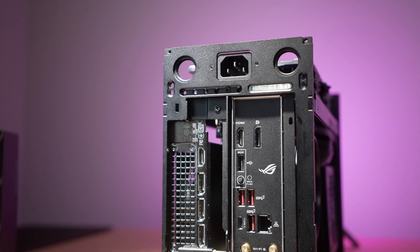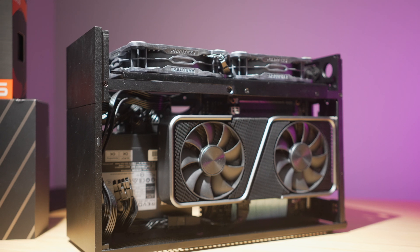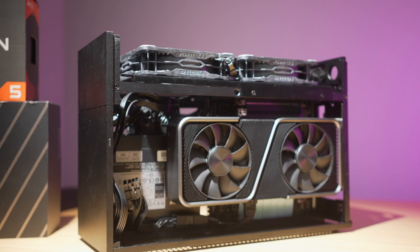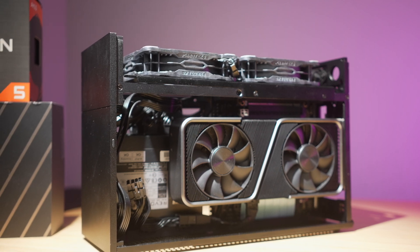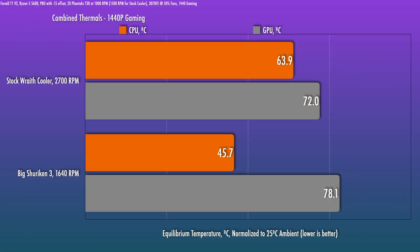How about the GPU? Well, in the stock cooler testing, the spacing was 10 millimeters more for the card, and that allowed quite a bit more space between the divider and the card, leading to very good thermals. This is the Founders Edition card, so it does need that flow-through section to be breathing. But with the Big Shuriken 3, giving the reduced space for the card, it does result in an increase in the card's temp.